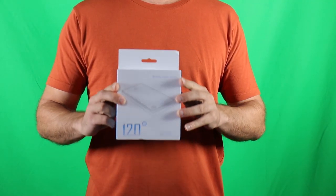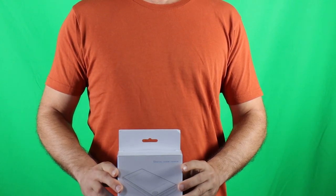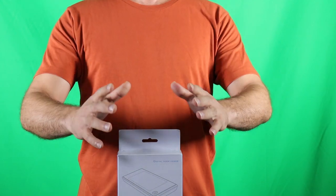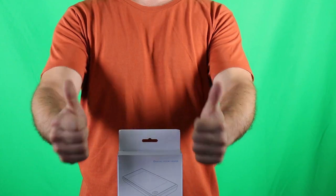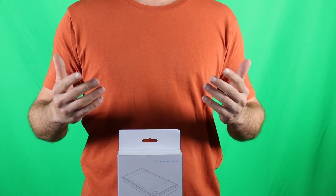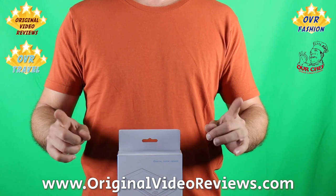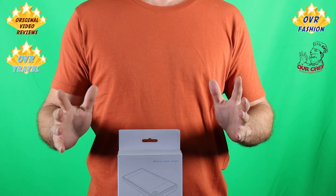This was my video review of this digital door viewer. You can read the full review on my website, originalvideoreviews.com. If you have more questions, please write them as a comment to this video. If this video was helpful and you enjoyed watching it, I invite you to give it a like. I also invite you to subscribe to my YouTube channel, follow me on social media, and visit my website, regionalvideoreviews.com. Thank you for watching another great video by Regional Video Reviews.